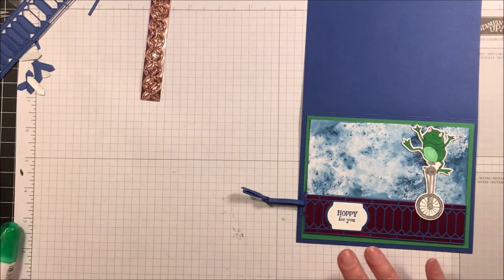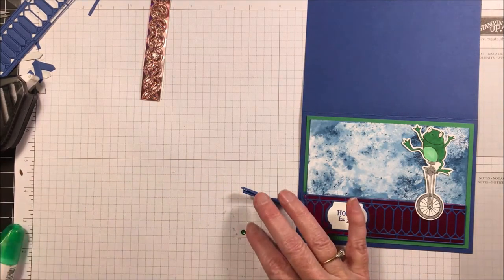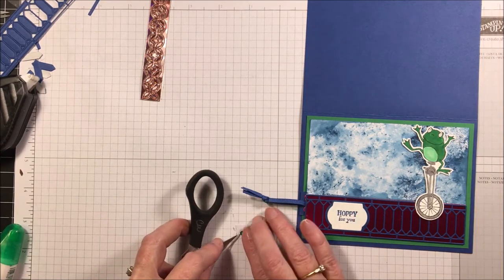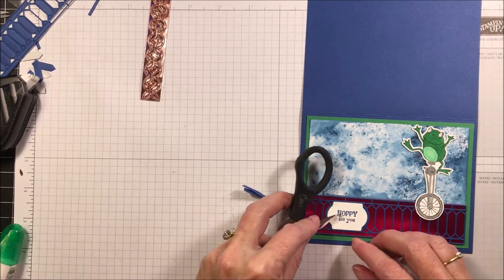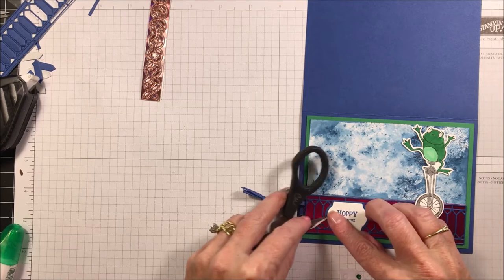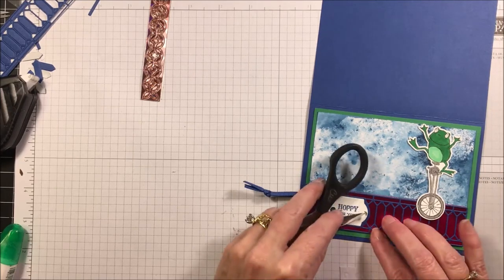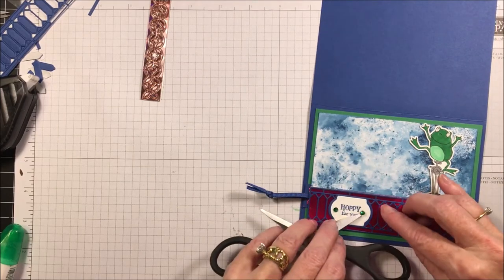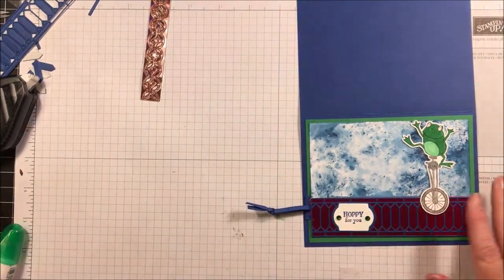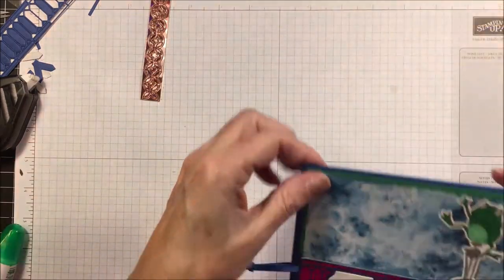I'll find my rhinestones — there they are — and grab my scissors and place them down. There's the front of our card. Now we're ready to move to the inside of the card.